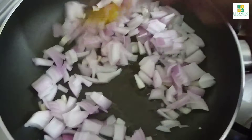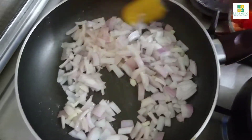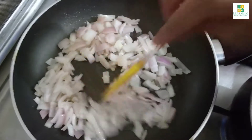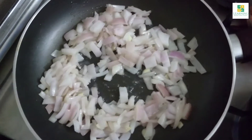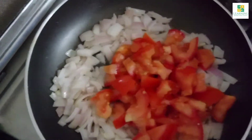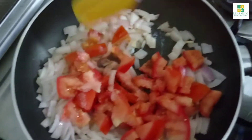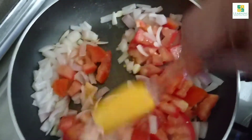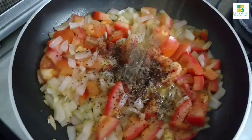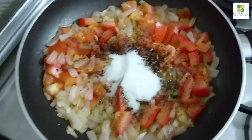Stir fry the garlic and onion on high flame for 2 minutes. Now add the roughly chopped tomato and add some salt, as the salt will soften the tomatoes. Stir fry it for just 2 minutes. Then add half teaspoon of black pepper powder, 1 teaspoon of whole cumin, and 1 tablespoon of sugar. Mix it well.